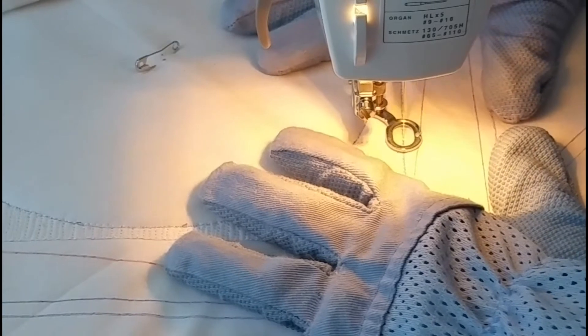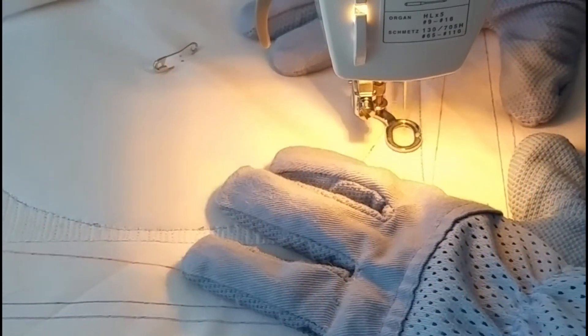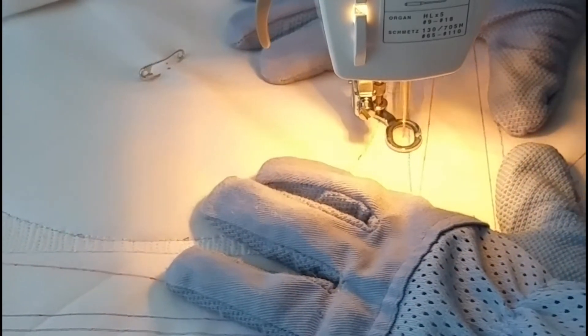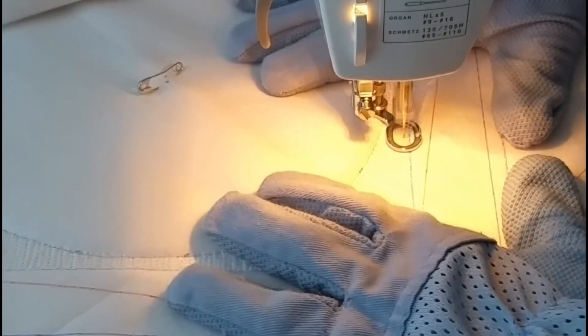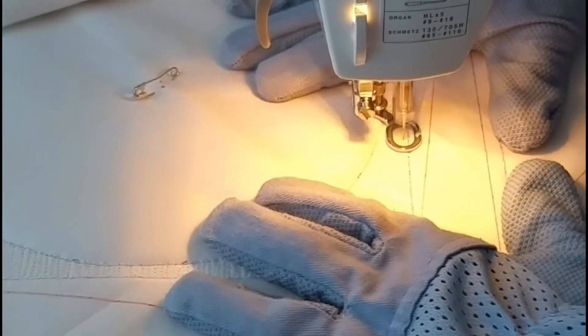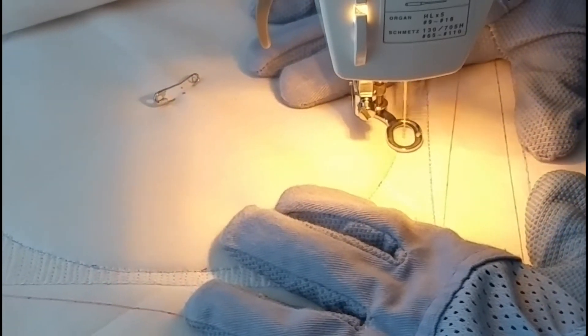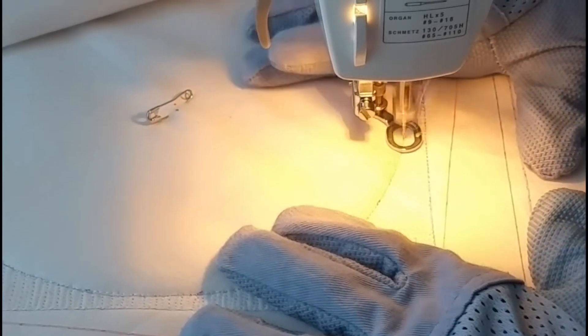Sorry about the machine light being turned on — I know it's kind of hard to see what I'm stitching. I had to pause the video for a moment, and when I turned it back on I had my machine light on and didn't even think about it. I could see just fine, but I forgot that the camera doesn't really like my machine light too well. So again, I'm sorry about that.